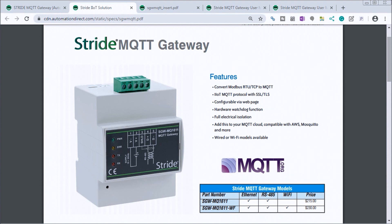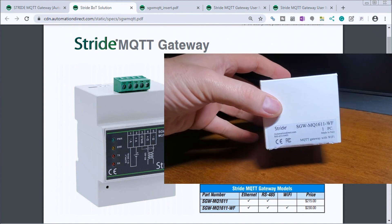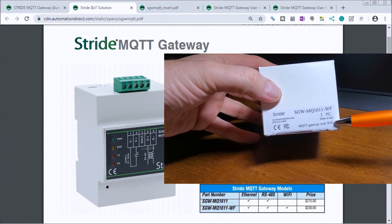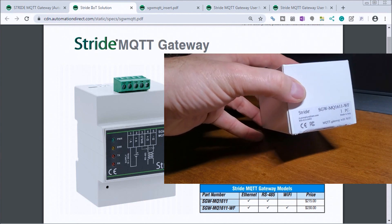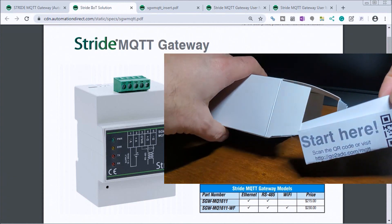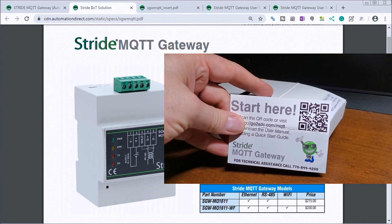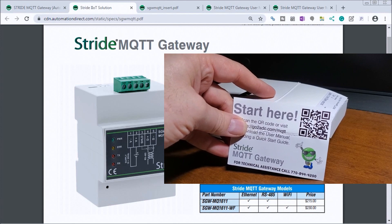Let's look at the actual hardware — here's my MQTT Gateway. You can see the model number, which is the Wi-Fi version of my MQTT Gateway. Let's open this up. Inside we have a 'Start Here' card, which gives a code to download Chapter 2 of the manual, covering getting started and communicating with the device.